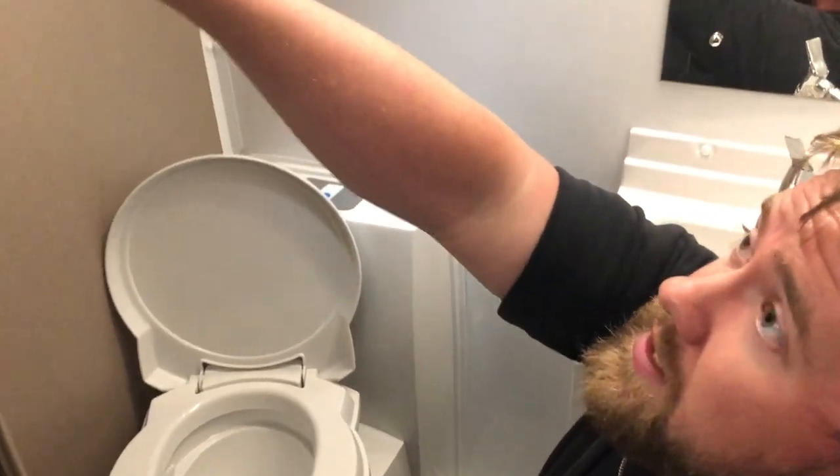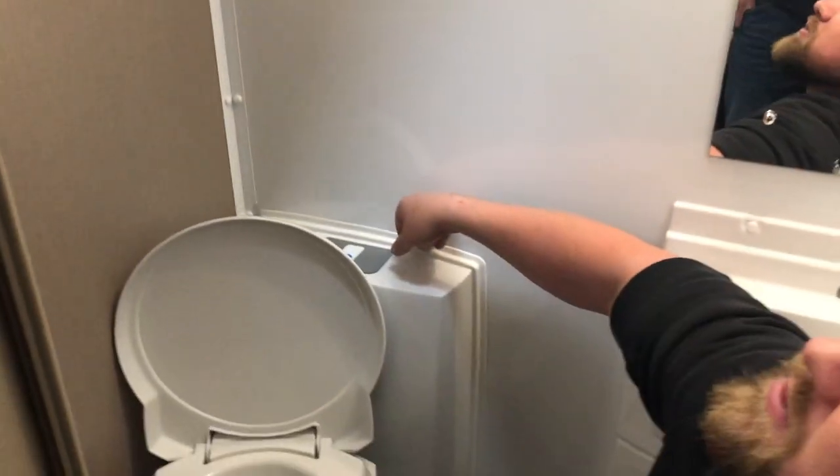There's a light switch just up at the top here underneath the shelf. That there is for the actual bathroom light itself. It's not in a bad place — it could have been probably a slightly better place, but never mind.